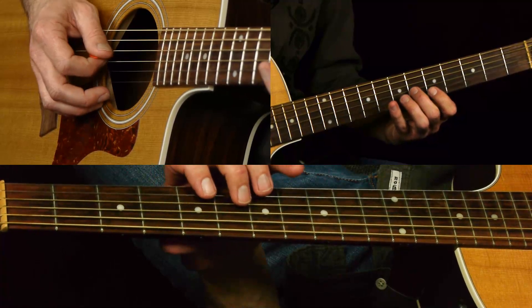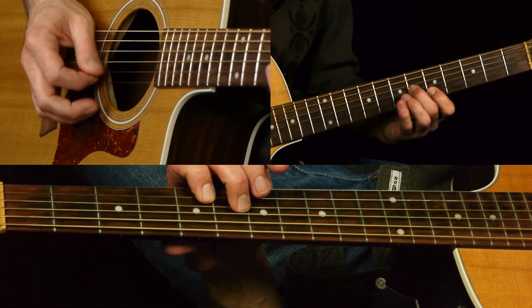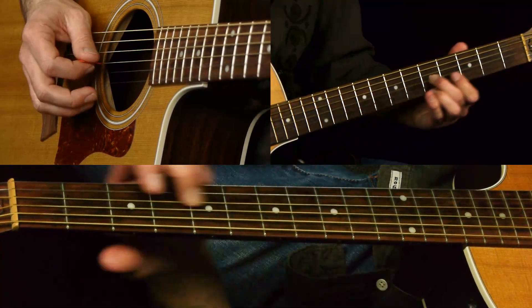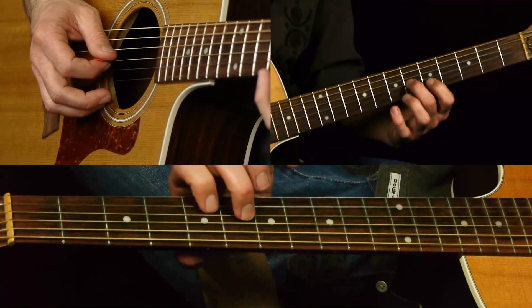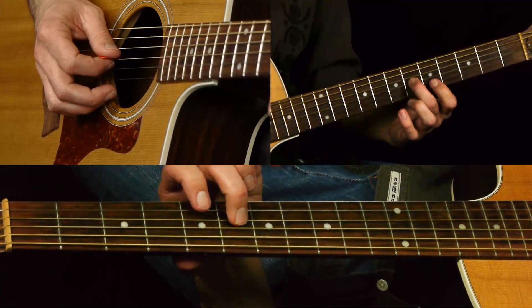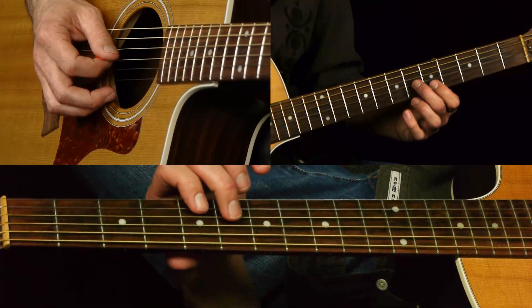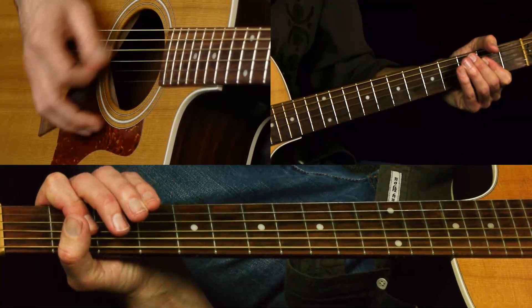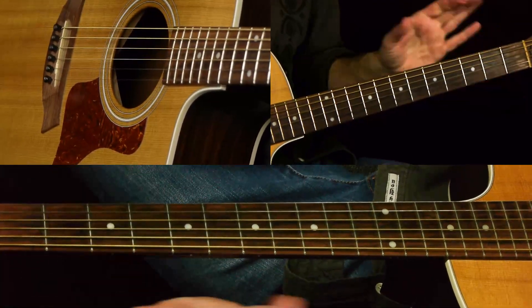Then we have these triplets. So that's six and five - we're playing the third and the fifth degree of an A chord. We're just hanging on the A chord for two bars before the chord progression changes to a D.